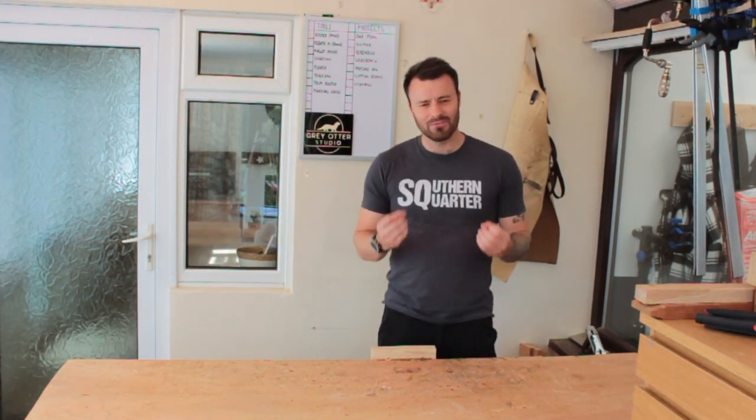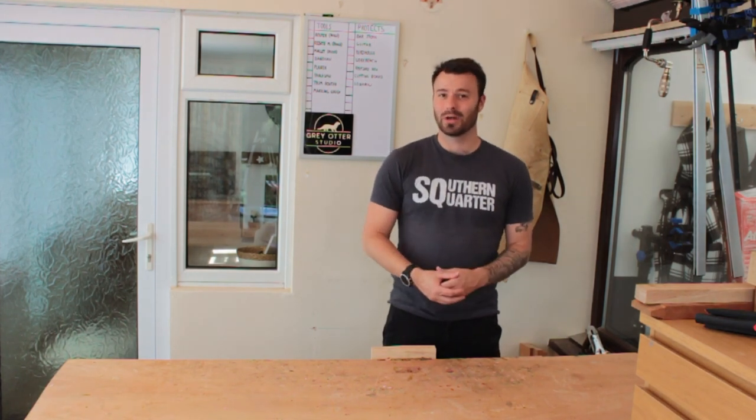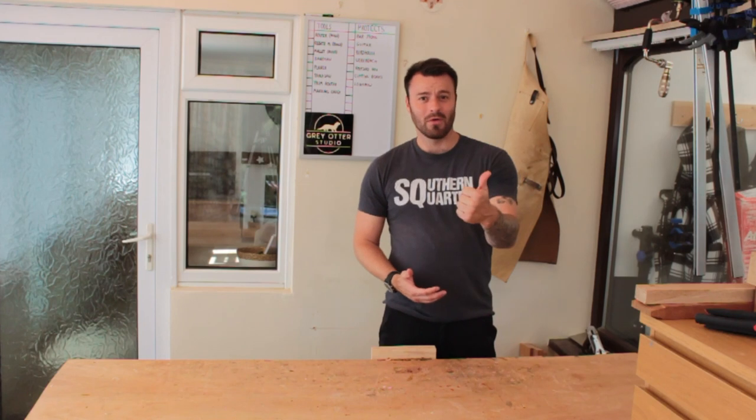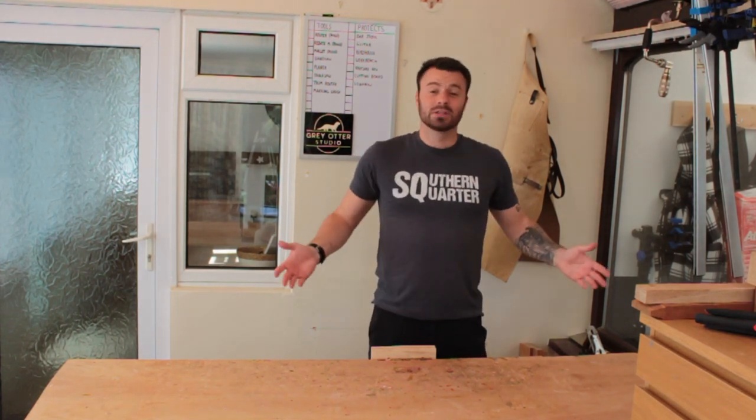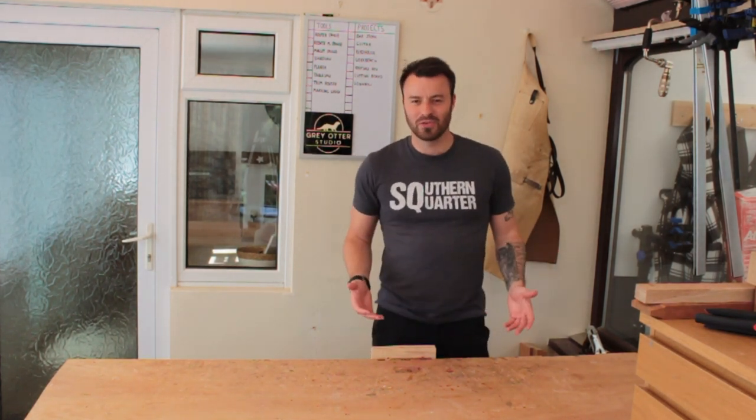So in this video, we're going to talk about what tools you really, really need to get started in woodworking. And I guess that depends on whether you want to do some DIY around the house, whether you want to make stuff to sell for a little side hustle, or if you just want to make it because you enjoy making things and it's fun, or you want to give things as gifts to family. And those are all great reasons to start.